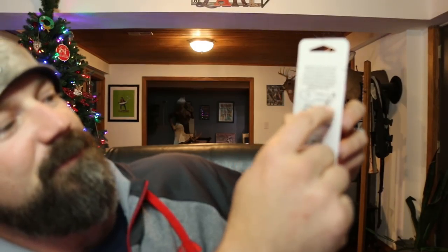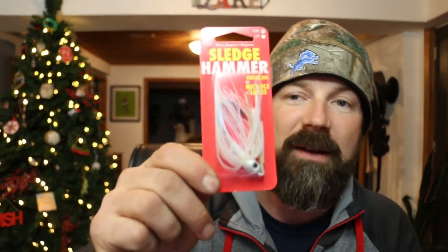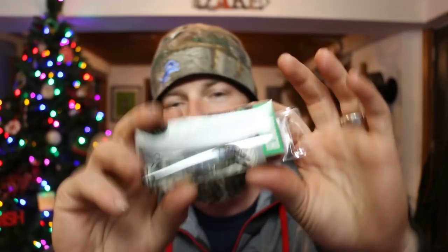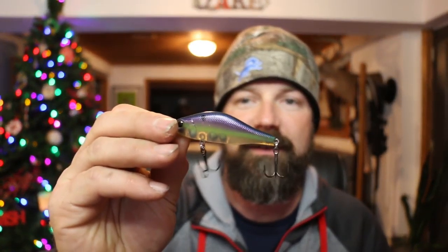When you're imitating shad, a swimming jig is ideal — throw it in white. This one's kind of cool because it's got some toothpicks with it, and you can slide them in with your trailer so you can hold it on better. That was cool. Got the Hunch — this is a nice bait by the Catch Company.